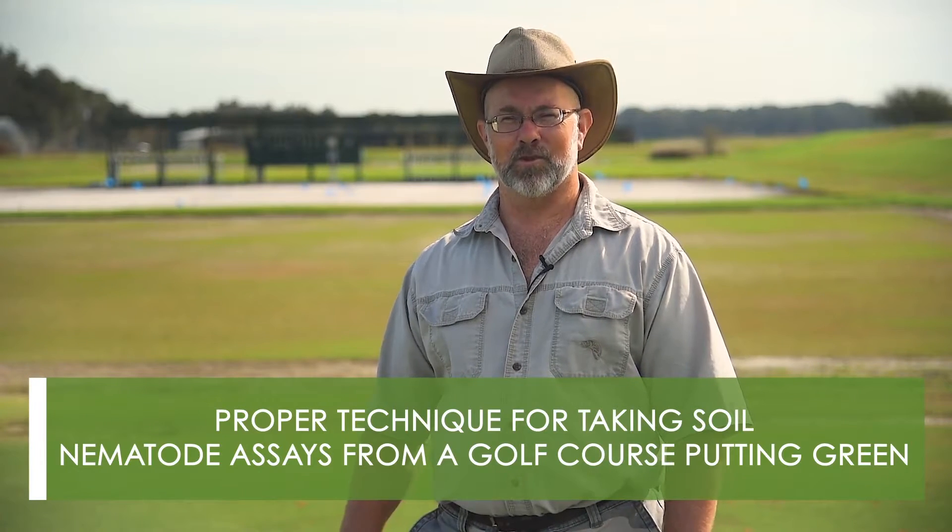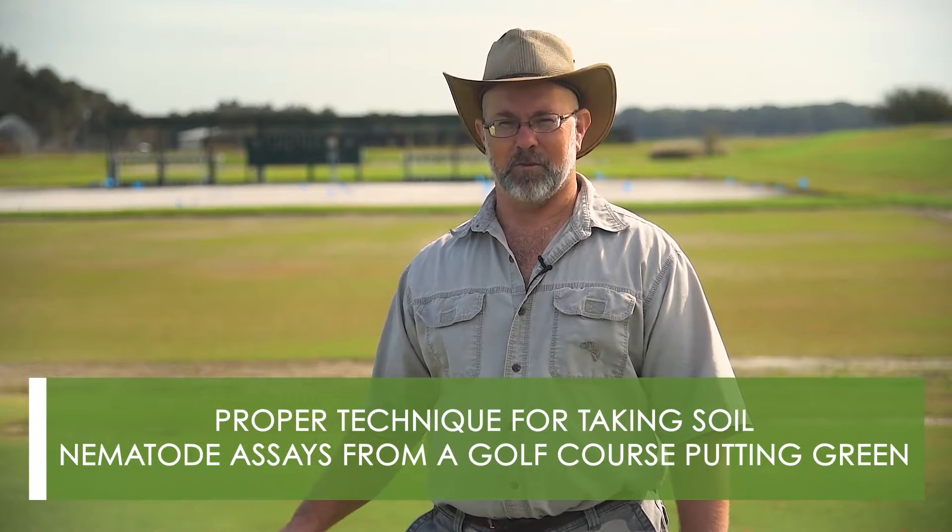Hello, my name is Dr. Billy Crow. I'm a professor of nematology at University of Florida. Today I'm going to be demonstrating the proper technique for taking soil nematode assays from a golf course putting green. If you're taking a sample to send into a lab for diagnosis, it's important to collect a proper sample so that the diagnosis you get back from the lab is accurate.